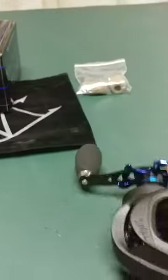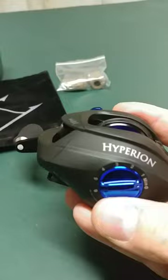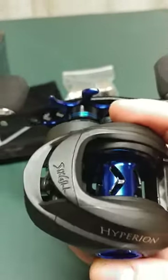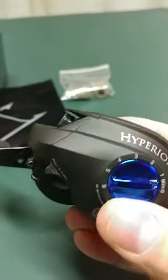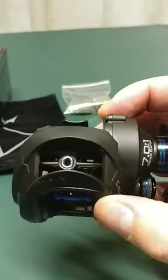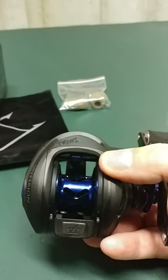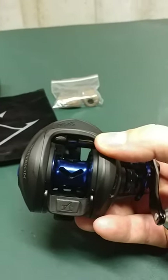I've cleaned my own reels, taken them apart, fixed them when anything happens to them, but I'm really impressed with these things. Like I said, I took them apart and looked at the insides. All the components are great, it's a tight reel, it's very, very light, it's got a nice wide spool. I think it's a great deal when you look at what you have to pay.